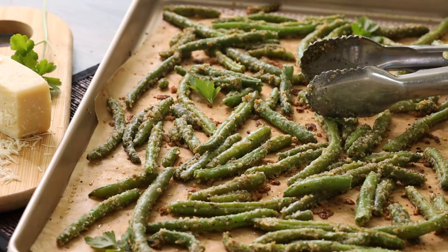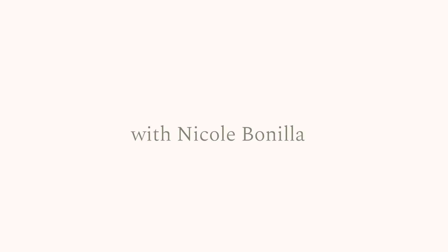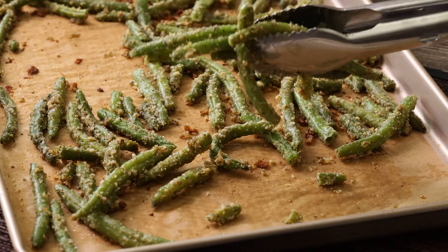Together we're making a healthy and delicious parmesan garlic side dish with frozen green beans. We're mixing together some simple spices including garlic powder, onion powder, and Italian seasoning with light olive oil.